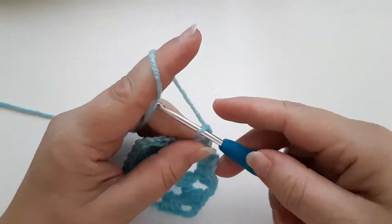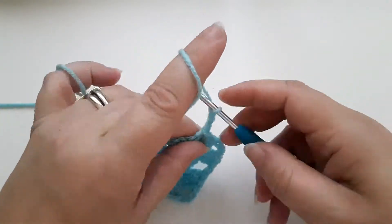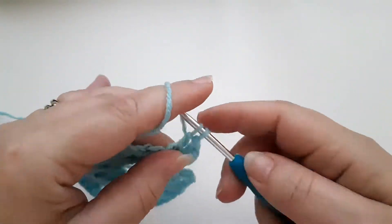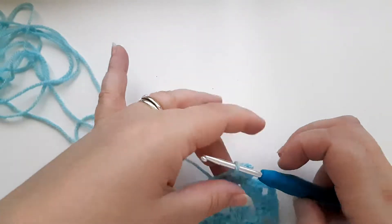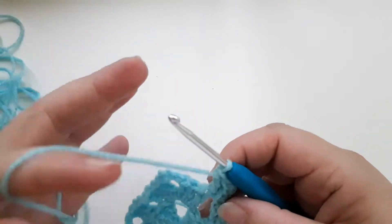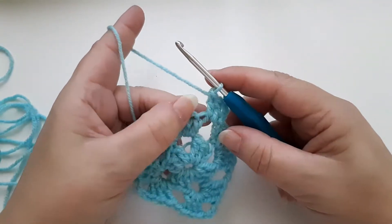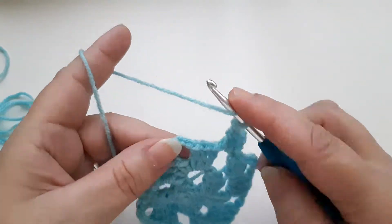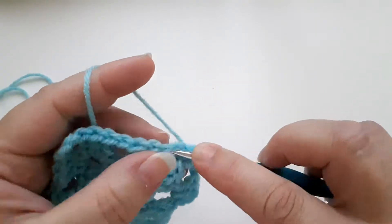We're going to chain three, which counts as a treble, and crochet into this side space — one, two. I'll unravel some more of my yarn. Apologies if you can hear an angle grinder going outside — it's a really hot day and I've got the window closed. So one, two, three. Moving across here, I'm going to chain one, then crochet into the corner — one, two, three.